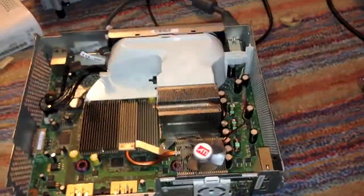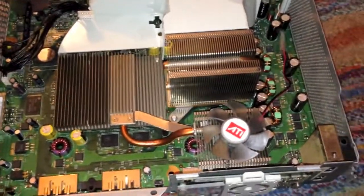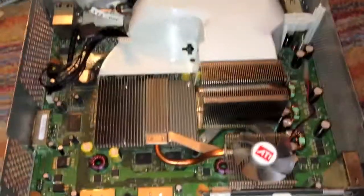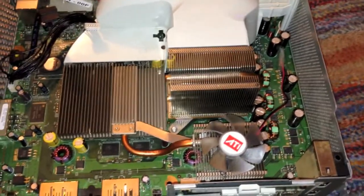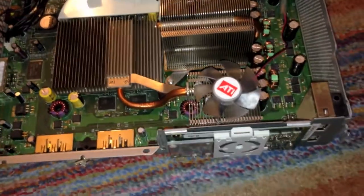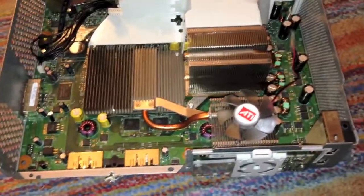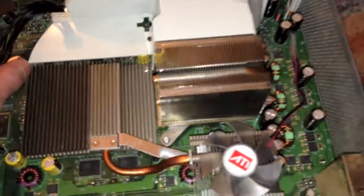In this video I'm going to be giving you a repair overview of a Microsoft Xbox 360 gaming console. I actually got this off eBay for only about $8, and it included all the accessories needed to use the console. It even included a spare controller and a hard disk, so I figured that was a pretty good deal.